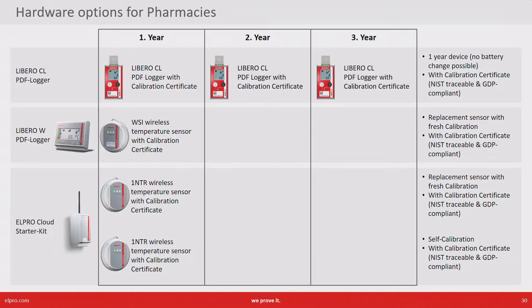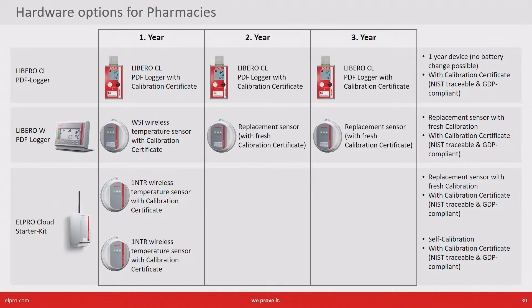The second option is Libero W. It's also a PDF data logger but it has a base and a wireless temperature sensor. The sensor also comes with a calibration certificate. So in the following year you keep the base and just replace the wireless sensor coming with a fresh calibration certificate.